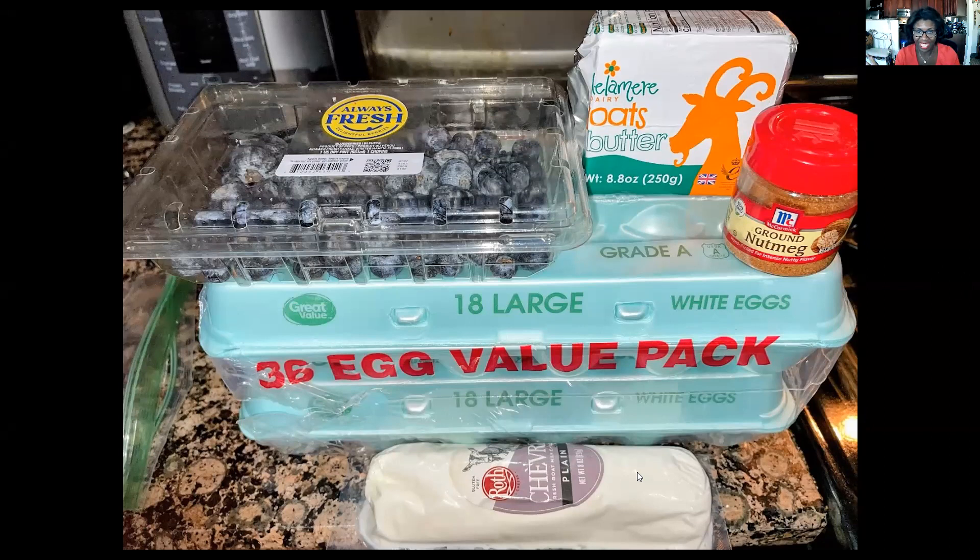I made faux pancakes this morning — they were so yummy. I made breakfast for dinner last night and I couldn't have any pancakes, so I dreamt up a way to make my own. This is my take on the egg loaf, but I made it like a pancake.